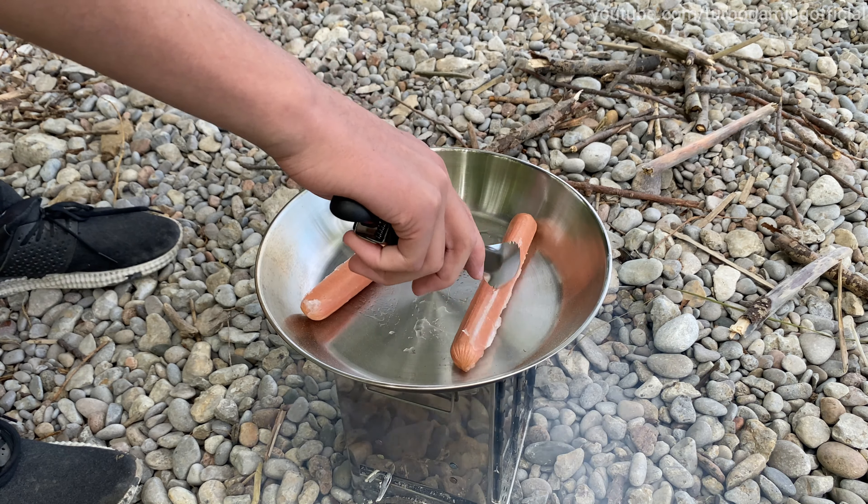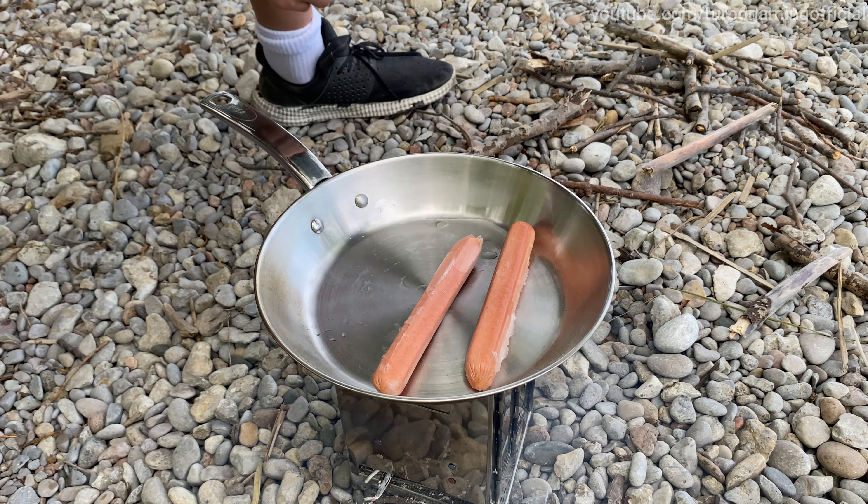Okay guys, we made it to Civil Point and the first thing I'm going to do is cook some hot dogs on a mini barbecue. So I'm going to get some sticks. As you guys can see, there's tons of little sticks that washed up on shore here from Lake Simcoe. I'm just going to get a bunch of these sticks.